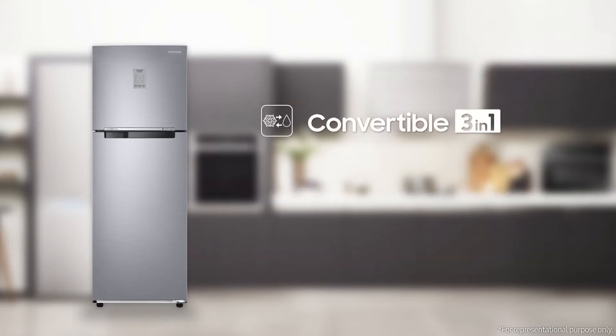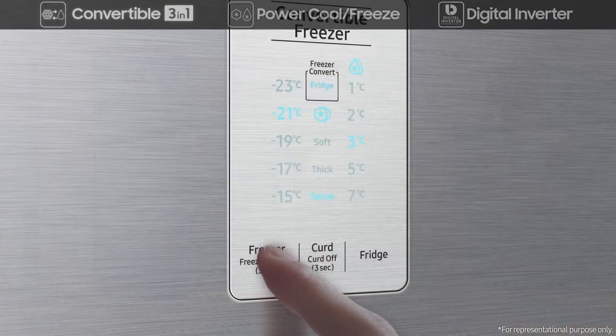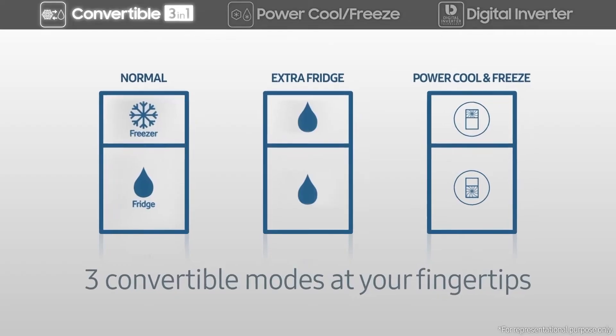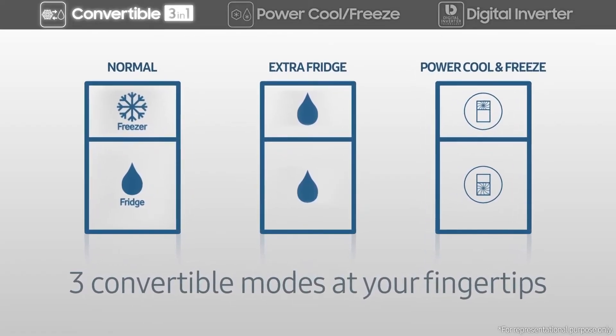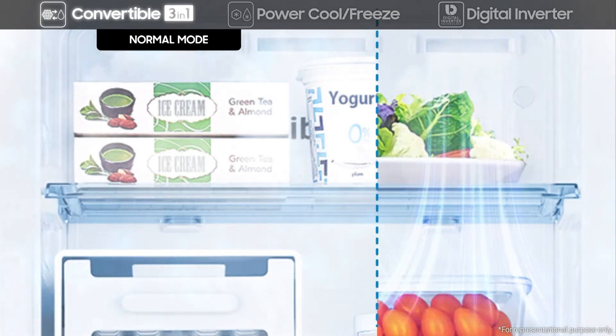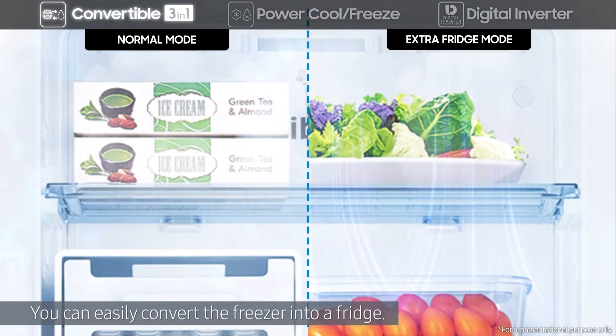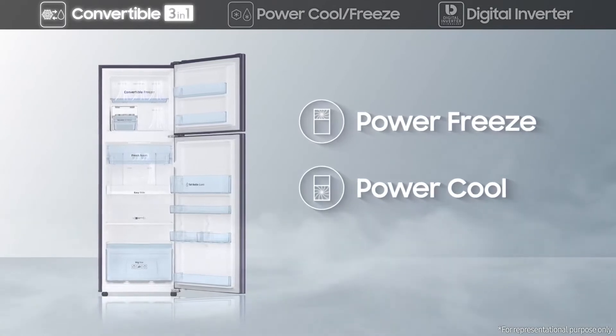It features Convertible 3-in-1, Power Cool, Freeze, and Digital Inverter. Convertible 3-in-1 includes three different modes. With a simple touch of a button to suit your specific needs, enjoy the ultimate in flexible storage. You can easily convert the freezer into a fridge, so there's plenty of room for the fresh food you need for different seasons or occasions.